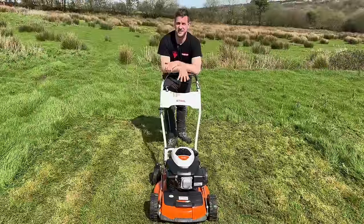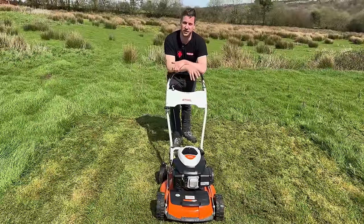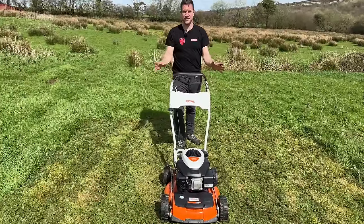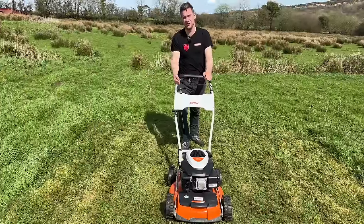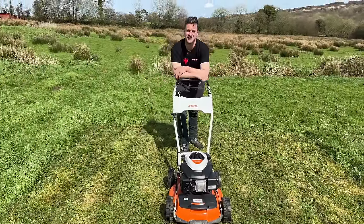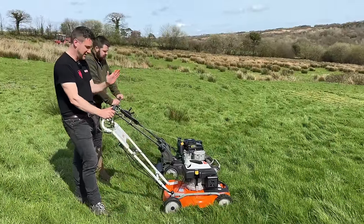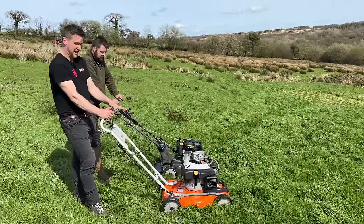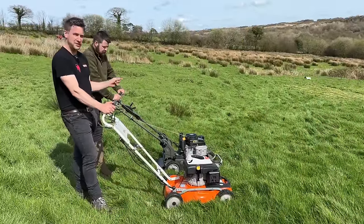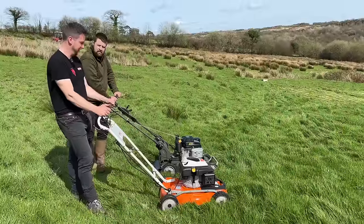One major difference between the Steel and the other mowers is that the Steel is the only one without a variable speed control — it's set at one speed. In longer grass that's where you'll really struggle because you can't slow it down, and I think that's the main reason it hasn't mulched quite as well as the others. Now for one big long strip to compare the mowers side by side, trying to set them all to the same speed and height to make it as fair as possible.